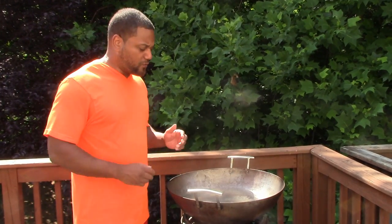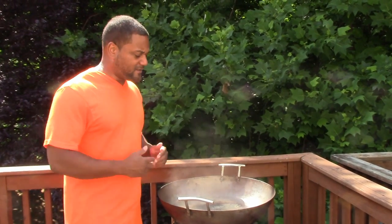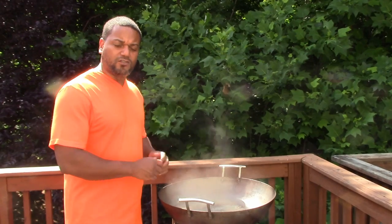Hi YouTube, quick introduction to what I'm doing. We're going to do a crawfish boil today. Just starting to get the water boiling. We'll get right back to you with the ingredients and the stuff that we're going to put in here. Hopefully it's going to turn out real nice and I hope you enjoy it. Peace.